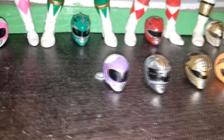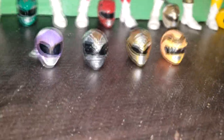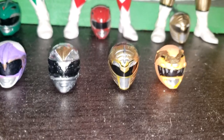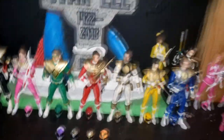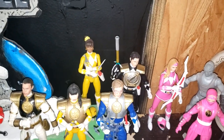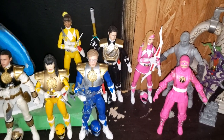And I also customized some helmets here — purple, I think that's silver, another gold one, and then an orange. I'm still considering repainting Catherine and Aisha, as well as Adam maybe.